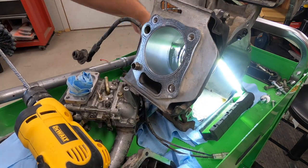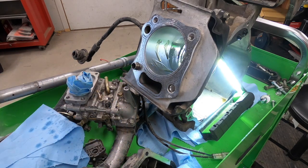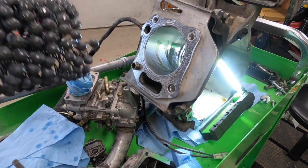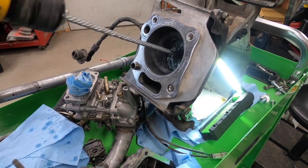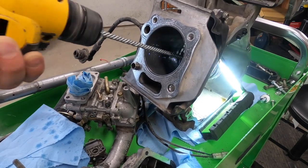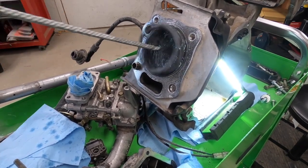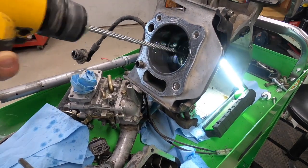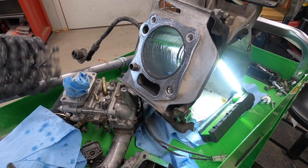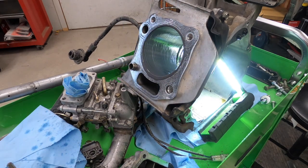We're getting close — it actually looks pretty dang good, if I do say so myself. Let me get some more lubrication in there and go a little bit longer. Oh, I like the look of that. Let me clean that up a little bit and see how we look there. That might be it, folks.